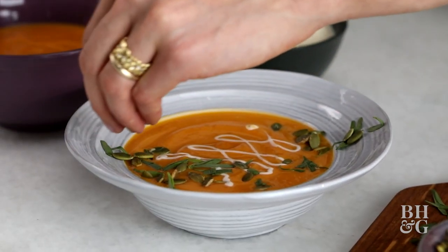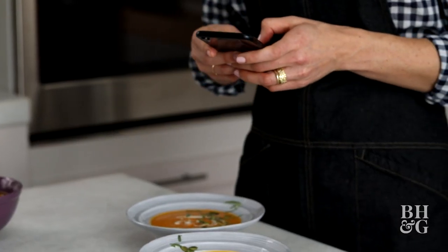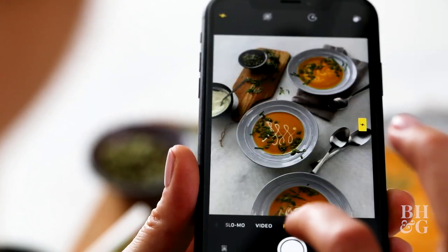Today we went over how to elevate a simple but delicious soup by adding chopped fresh herbs and pepitas and swirling in some creme fraiche. Not only that, but we talked about how to capture it with your phone for that photo you want to share with all your friends and family. If you're enjoying all of these tips and tricks, subscribe and turn on those notifications so you don't miss a single one.